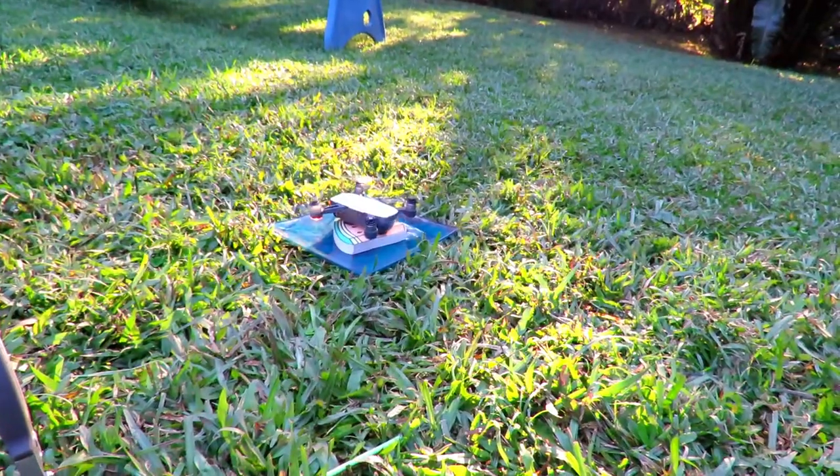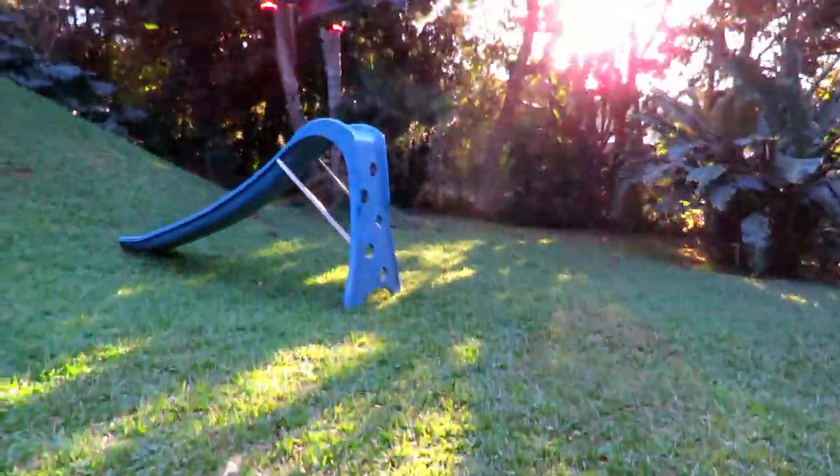We've just set everything up and we're about to take the drone up and see what it actually looks like from above. We've just had a little peek at the footage and we are feeling pretty stoked with how it came out. Here it is.